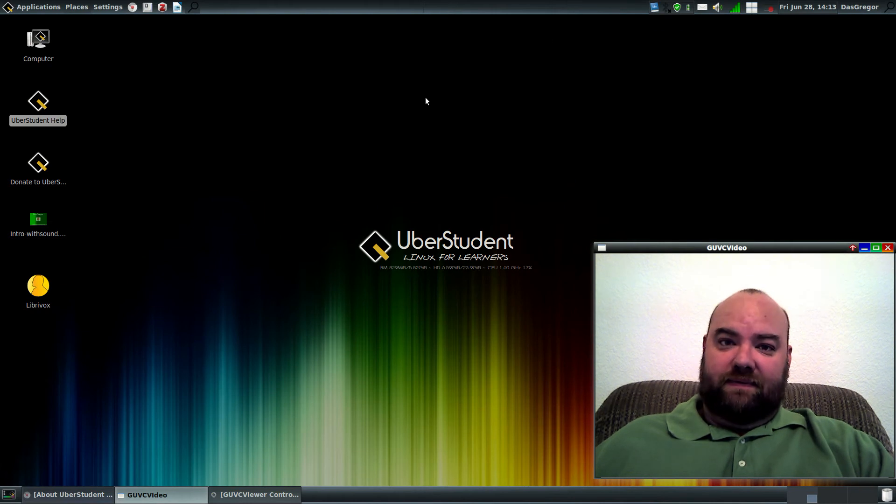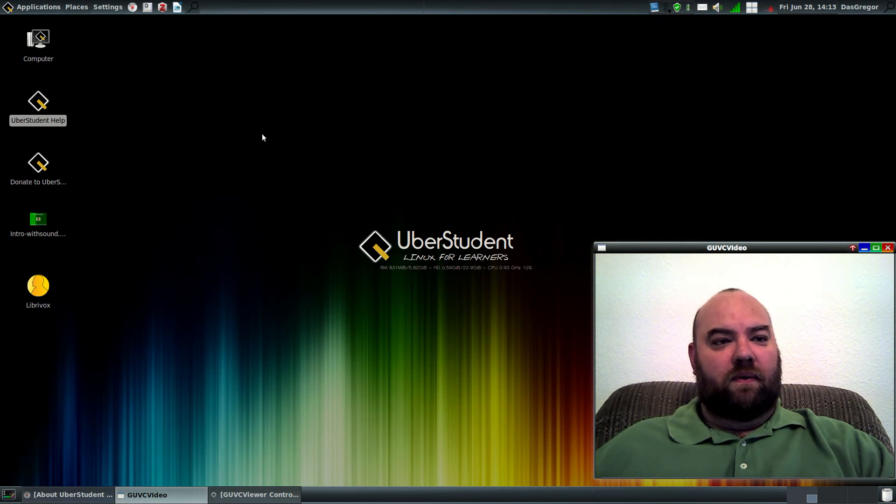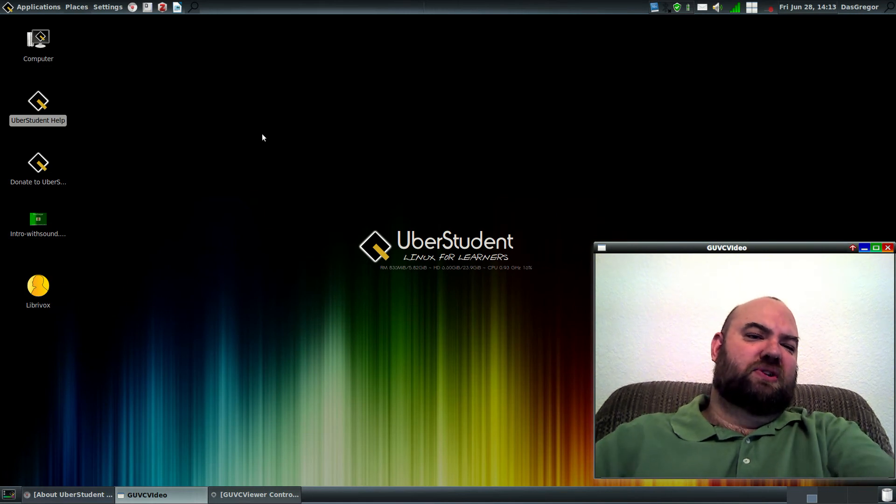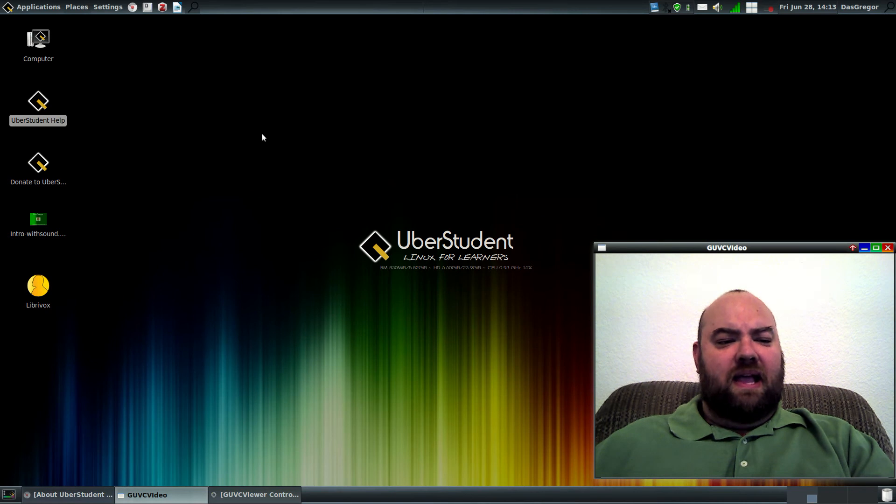This is running XFCE, so it's a simpler look and feel than, say, KDE or GNOME, but it has everything you'd ever want. I have looked at other XFCE distributions that were very lacking, and this one is far from it. This one is great.